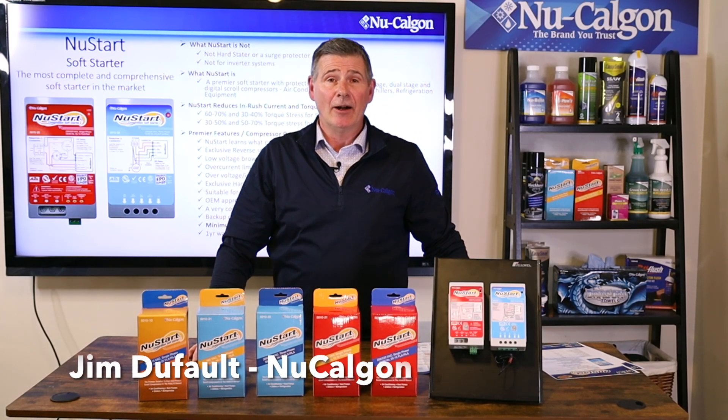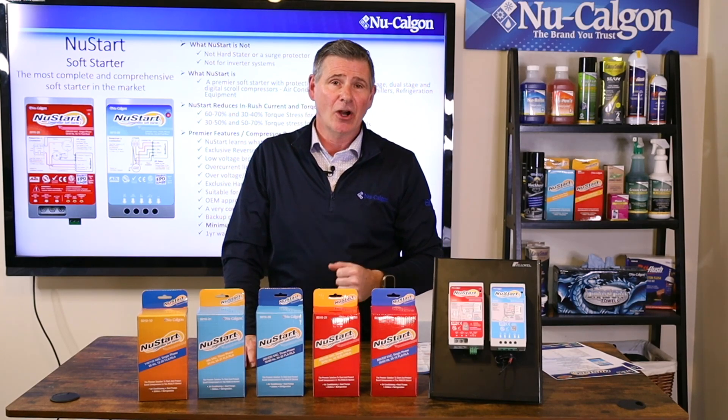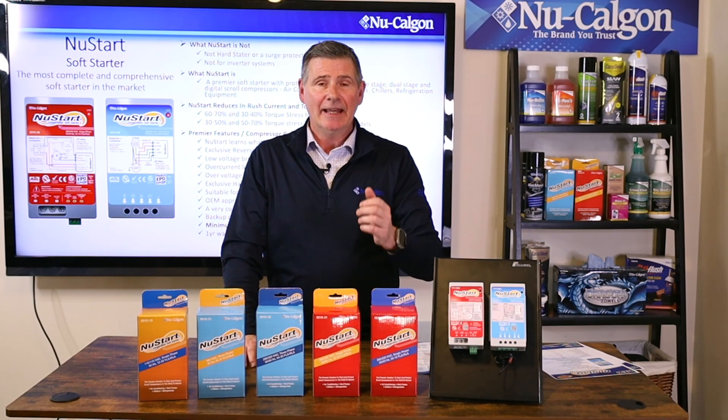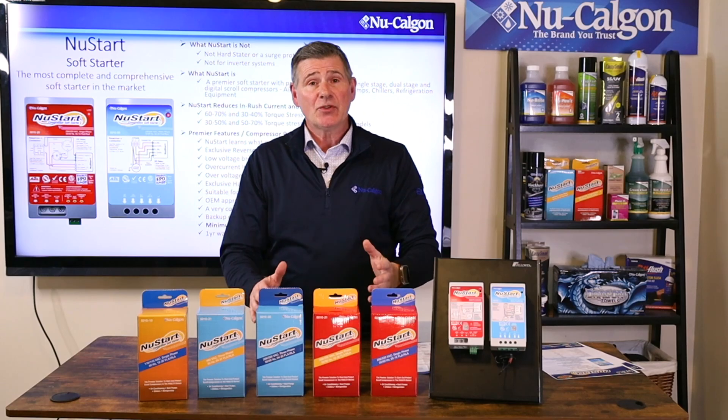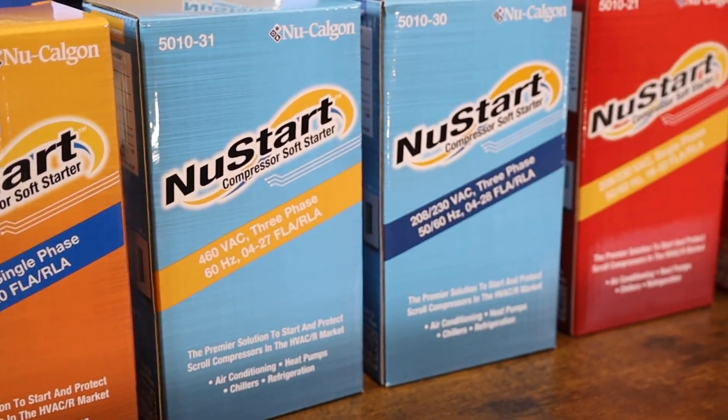Hey folks, Jim Dufault here with NewCalgon. Today I'm introducing a brand new product from NewCalgon for the HVAC market. It's called NewStart.